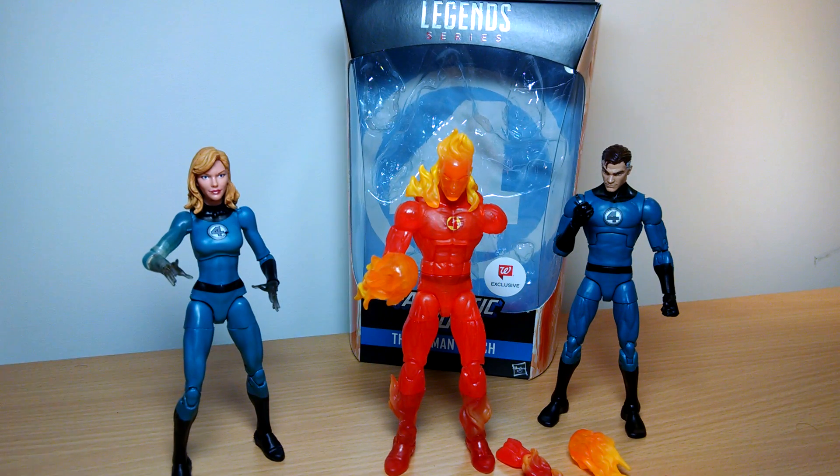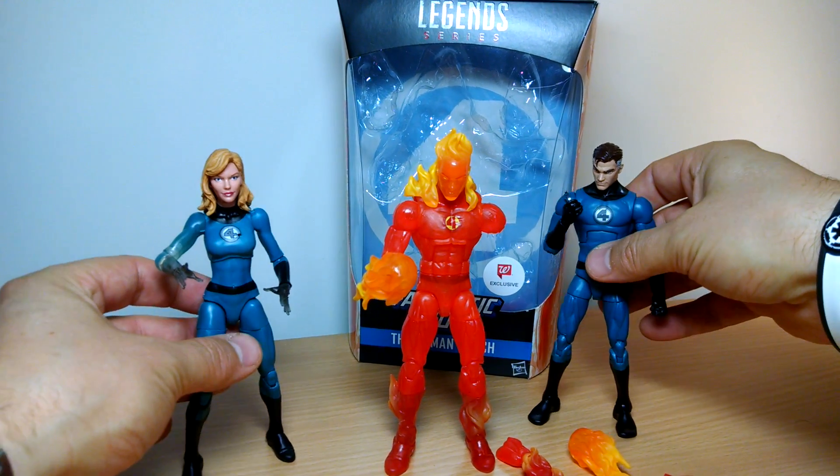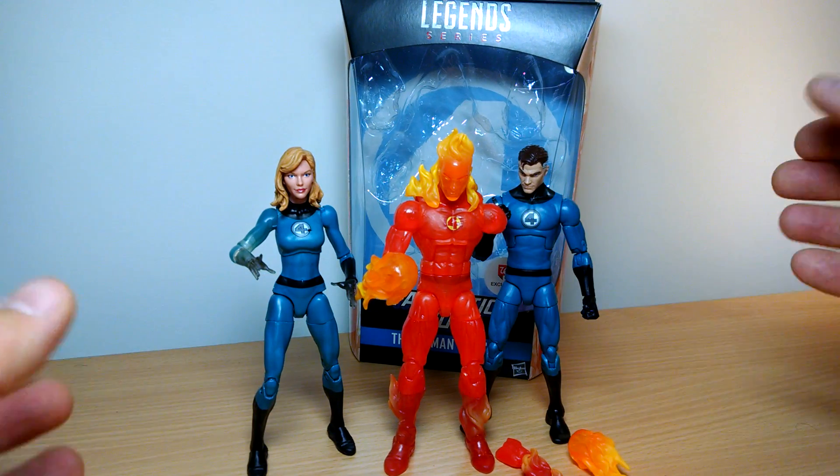I'm back with another review, looking at another fantastic Fantastic Four figure, Human Torch, who's missing a hand. Never mind, we'll talk about that in a minute. There's just some of the other figures next, just to give you some scale and perspective. They look great together.